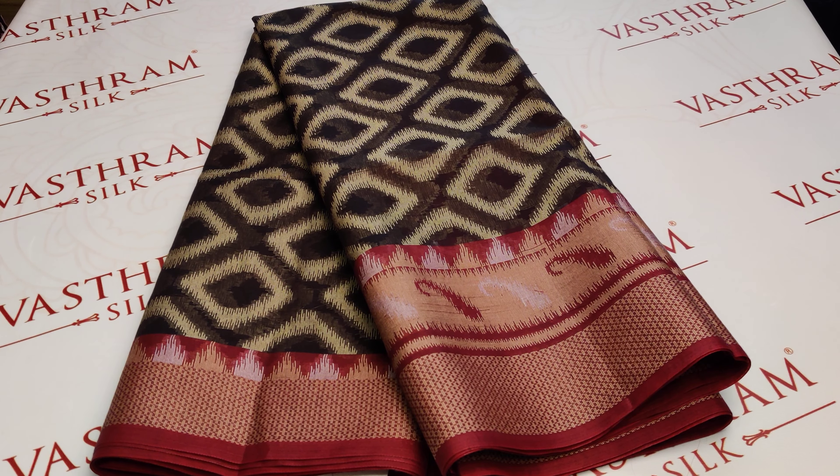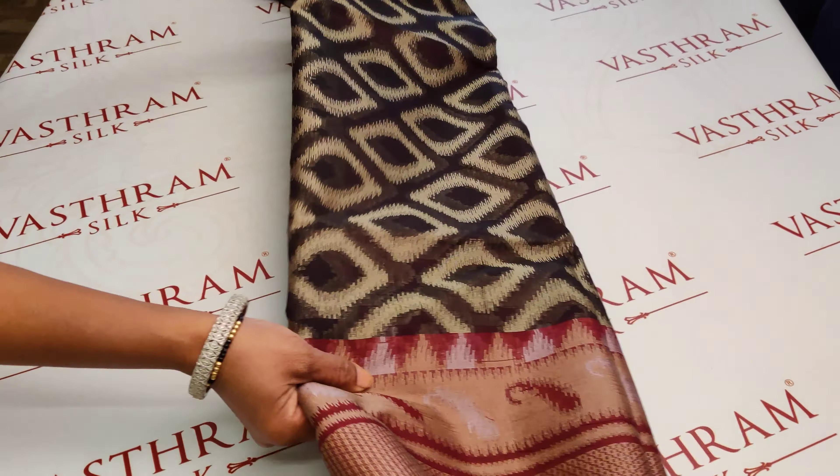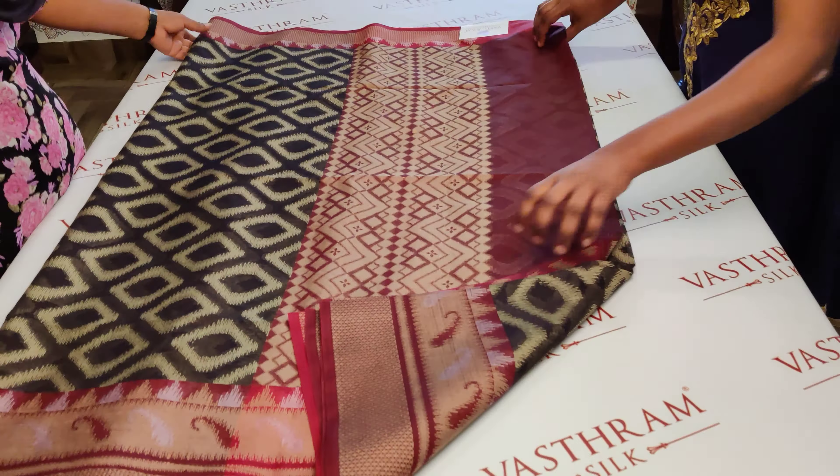Vanakkam! Sunita here with a nice cotton silk saree which looks like a replica of a Kanjivaram. This is a cotton silk which is very prettily woven — let's open up the saree to understand its beauty. The price of the saree is just 2700 rupees.